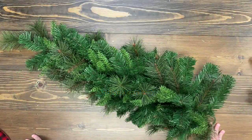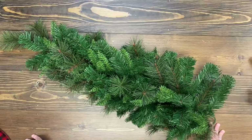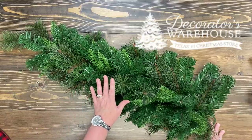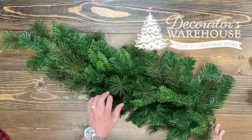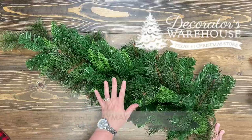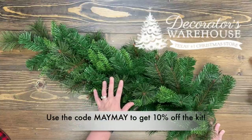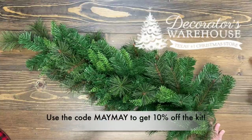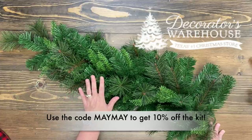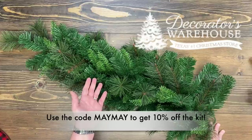Hey guys, it's Mae Mae and welcome to a swag video. This is a cheater swag and this video is in cooperation with Decorators Warehouse. They sent me the beautiful supplies to make this swag for you today, and even better they have made a kit that you can purchase to make the same thing. That link will be in the description of this video, along with some photos to help you put yours together, but you can always follow along with me on the video.